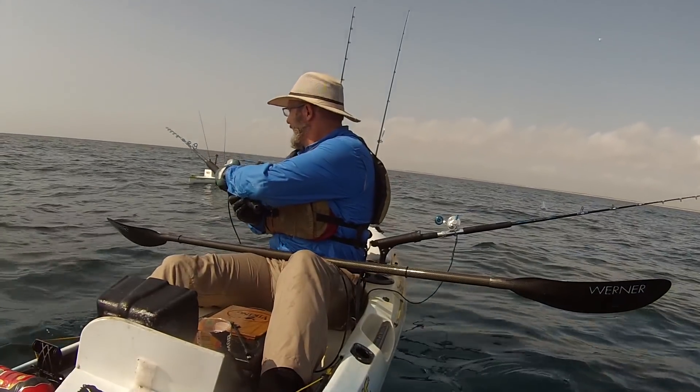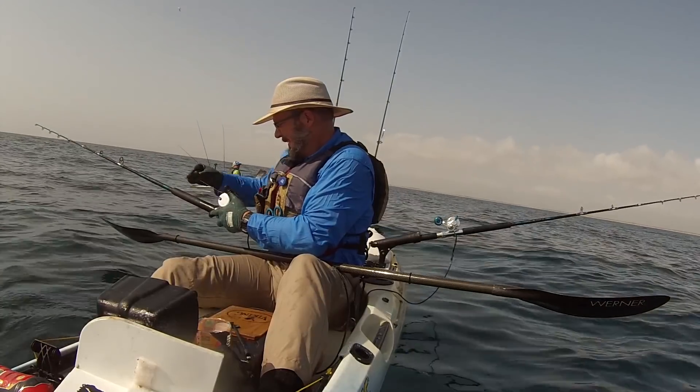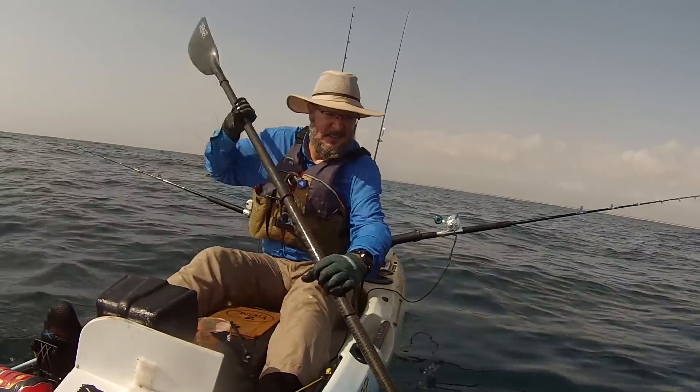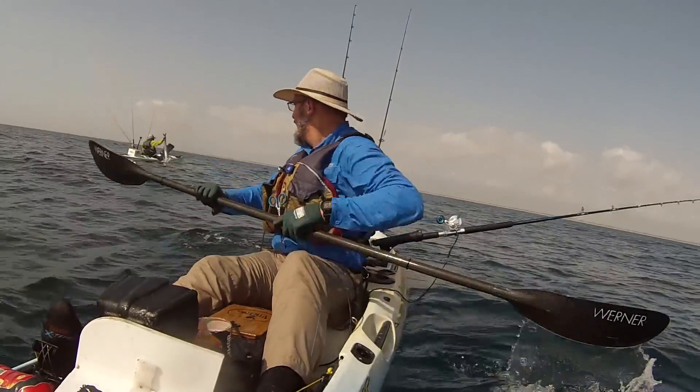I just wanted to show you how quickly this action happens sometimes. I throw it back, set the drag, put the clicker on, and put it in the holder. My buddy's putting the fish away. There's fish right there — one paddle stroke, two paddle strokes, three paddle strokes — bang, there he is.